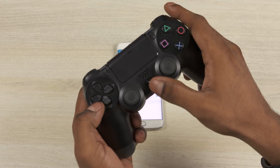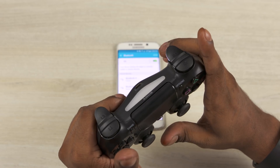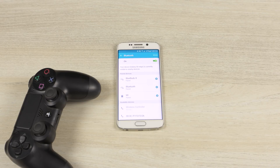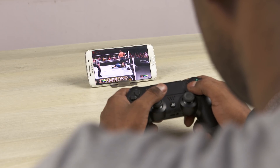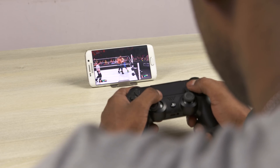Now press and hold the PS and Share buttons at the same time on your PS4 controller. Once you do that, you'll see the light on top flash. Your controller should be detected by your phone or tablet — tap it and a few seconds later it should be paired. But keep in mind, this doesn't really work with every device. There are some issues at times; for example, I just couldn't get it to pair with my Mi Pad. And even when it works, there can be a little bit of latency.